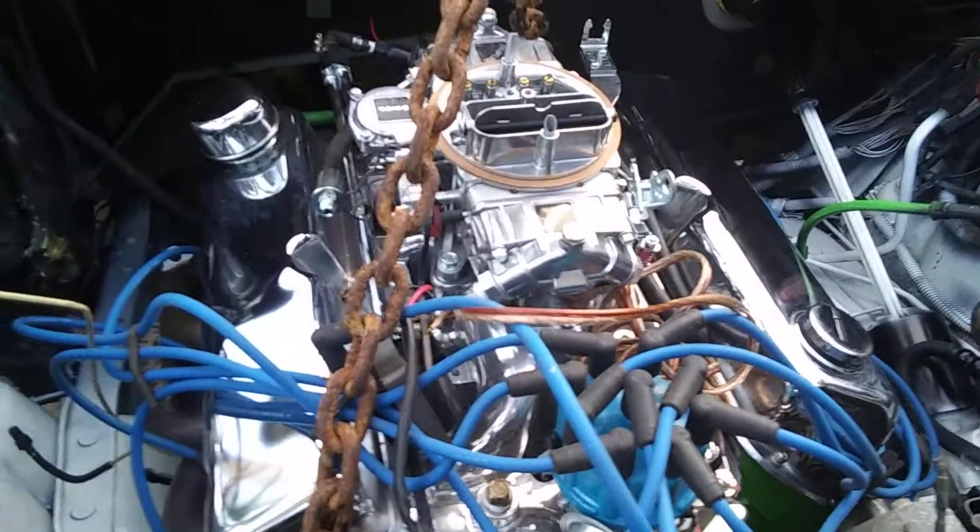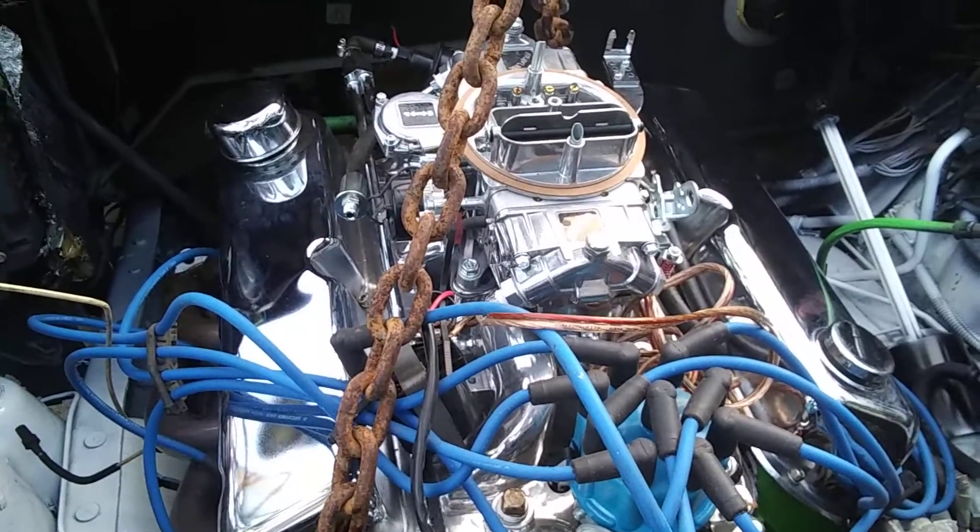It's all stock. Just a line of chrome? Hey, chrome will get you home.